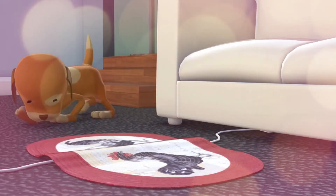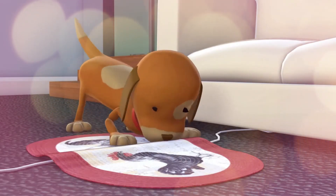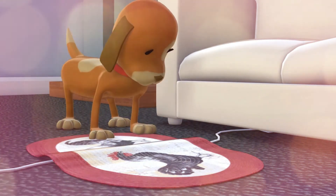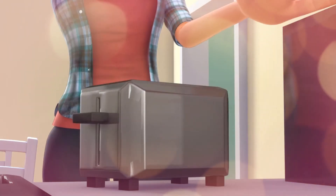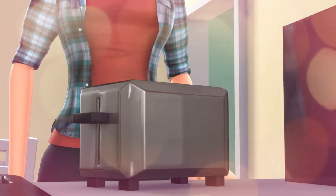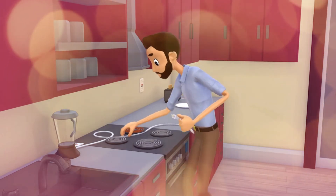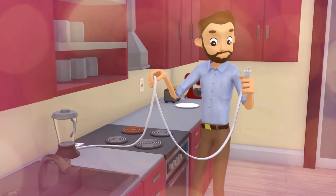Never overload a cord with more than it can handle. To avoid excessive wear, ensure that cords don't run under rugs or furniture. Damaged cords can be dangerous. Never insert any metal objects into an appliance. Keep all cords away from hot surfaces like toasters, range tops, and ovens. Cords can be damaged by excessive heat.